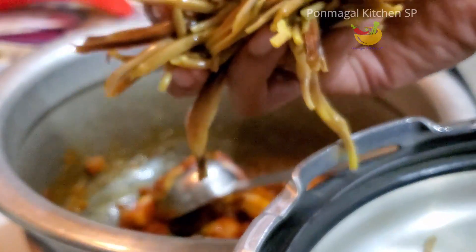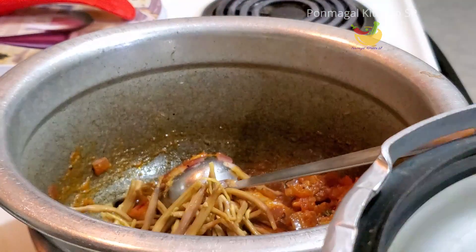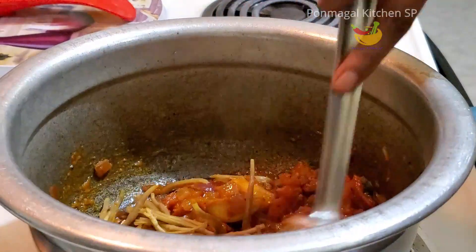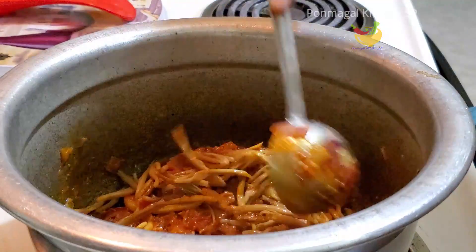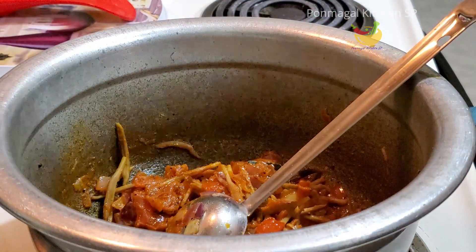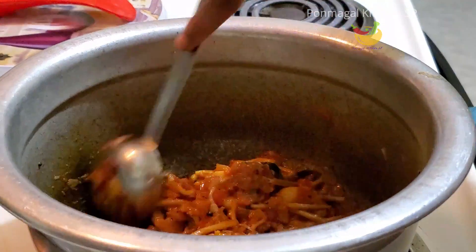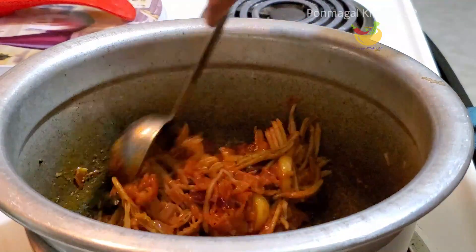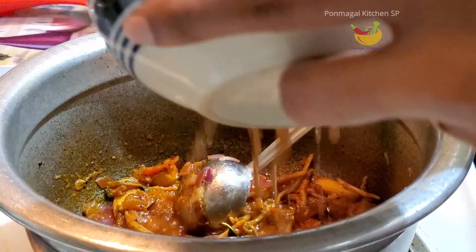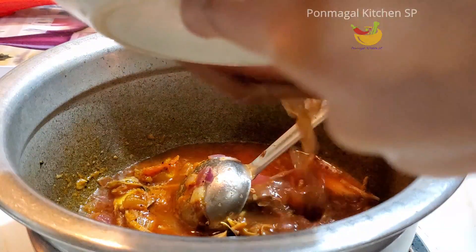I'll add the sauce. Add a little bit of oil and make it to the top. Add the oil. Because of the oil, it will be added in well. Add the oil evenly.